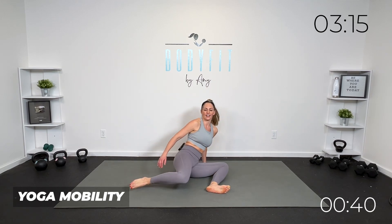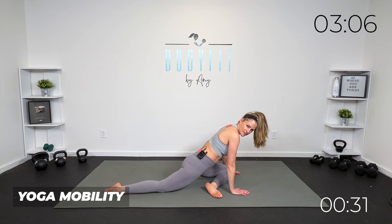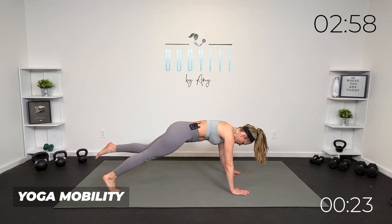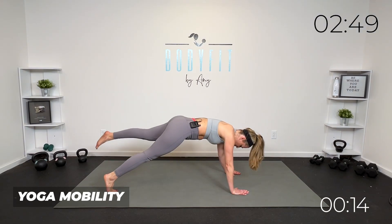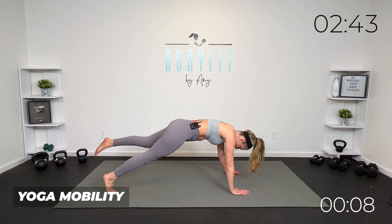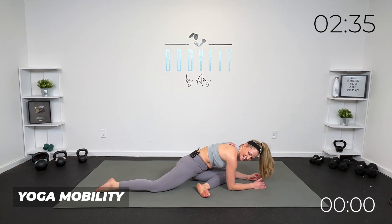Roll those knees gently over to the other side, coming into that pigeon. Find what's good for you — what is right for you. If that's down, high, low, or seated. If you want to hang out here you can, or take it to the plank. Take it here — bring it up, cross it in, hold for a count, mobility, bring it up. Core and mobility. Last two, last one. Hold it here for three, two, and one.